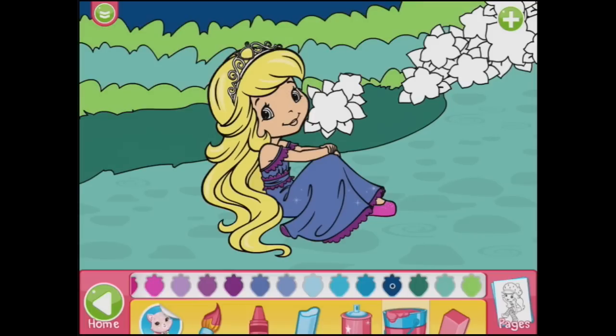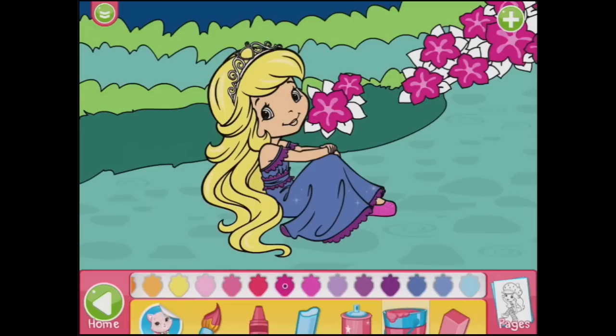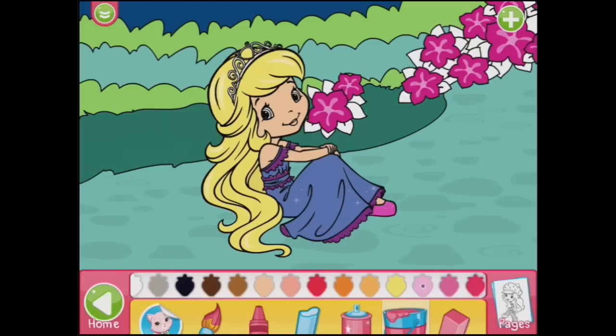And maybe a dark green there. It's done. She looks lovely. Let's go back and choose another princess.